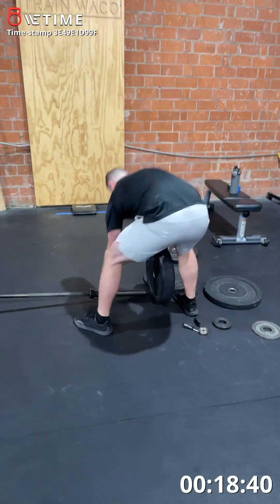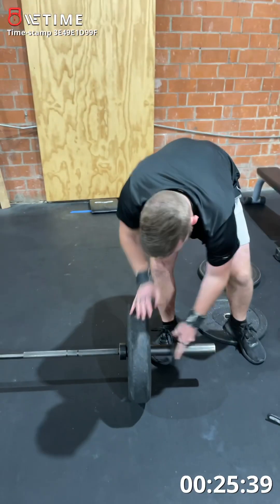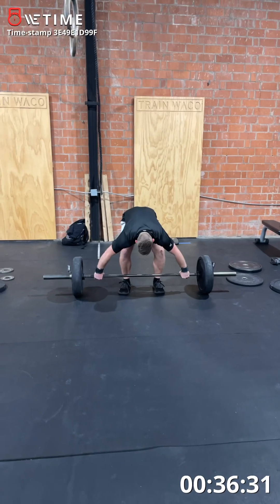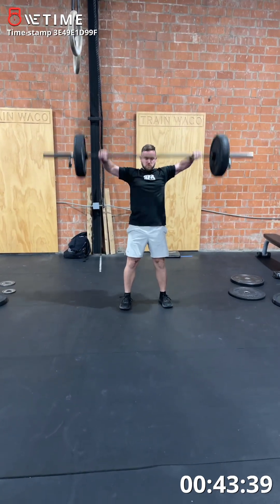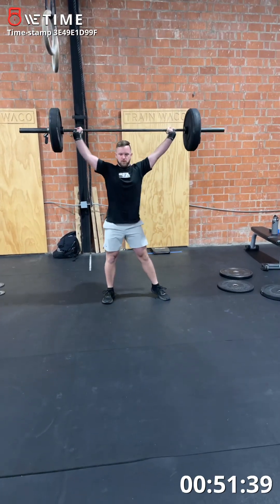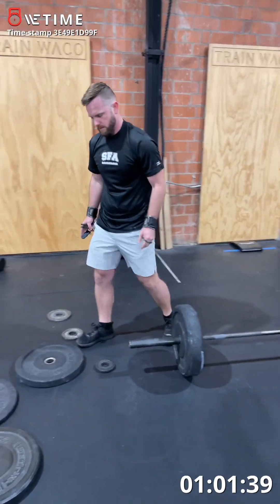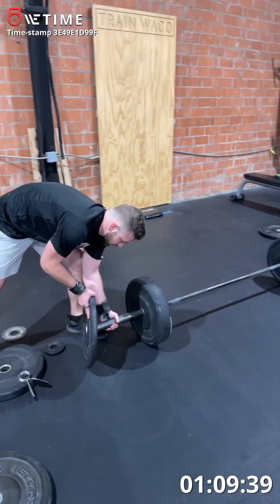All right, 85-6, back to everybody — 85-6. 45, 1. All right, 85-6, back to everybody. That's 80 seconds now. Lightweight. Good job.